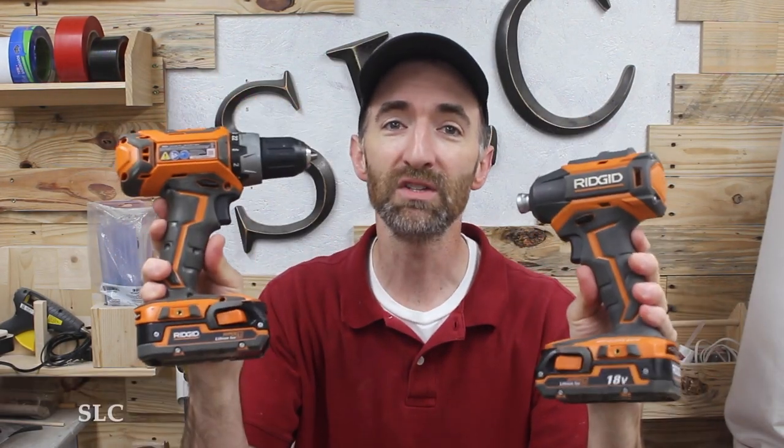Welcome to Specific Love. Today we're going to talk about the drill and the impact driver — what's the difference, which is better, and which one do you need? Let's do this.